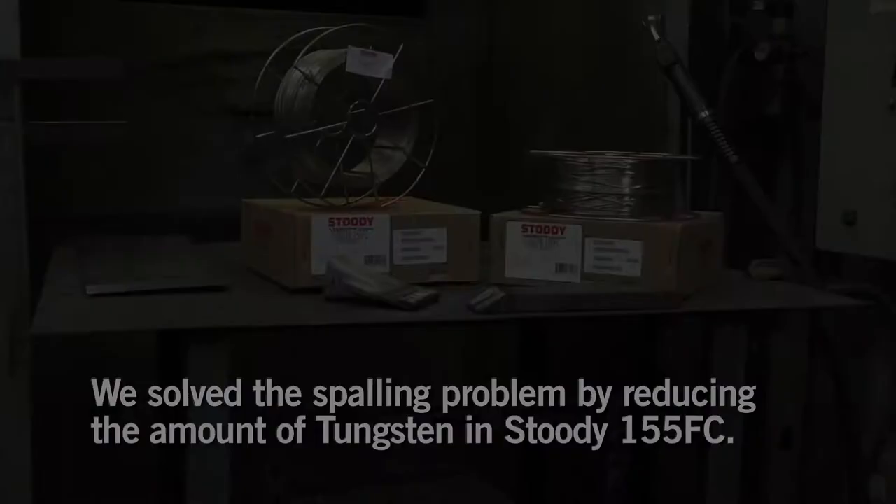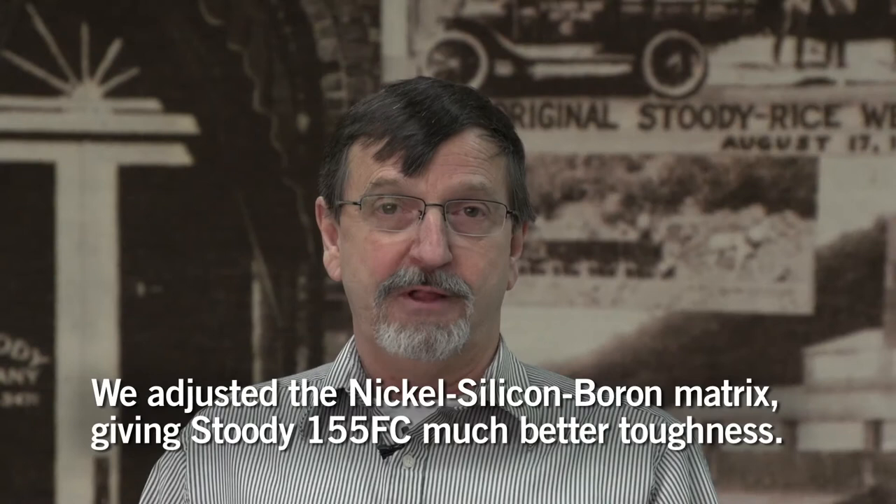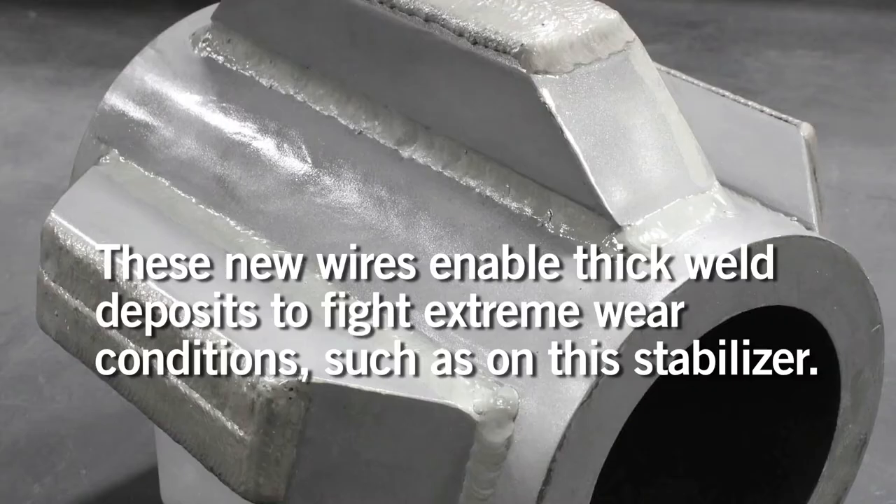With the 155, we reduced the amount of tungsten and made the deposit slightly more ductile by adjusting the nickel silicon boron matrix, therefore giving it much better toughness. This is a new development by Studi to enable them to put thick deposits where extreme wear conditions are.